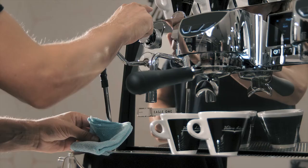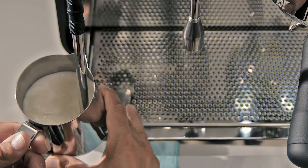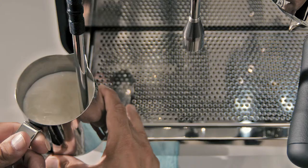Texturing milk with the new Eagle wand just got so much easier. You just need to tip the paddle and you will go full throttle straight away to texture your milk. Just make sure you put the steam wand around one centimeter within the milk.